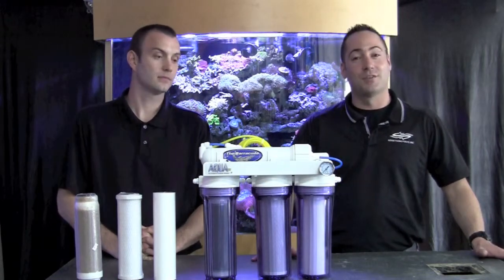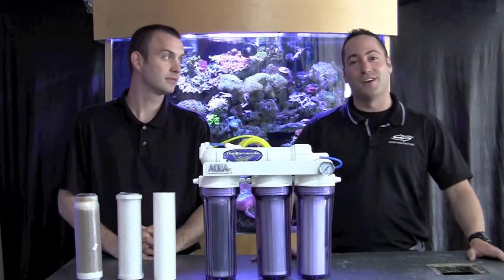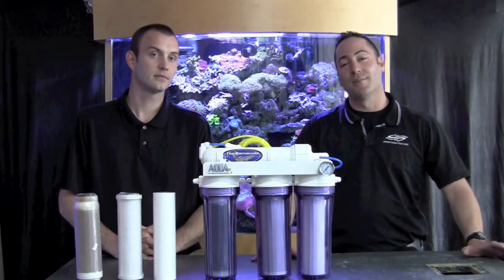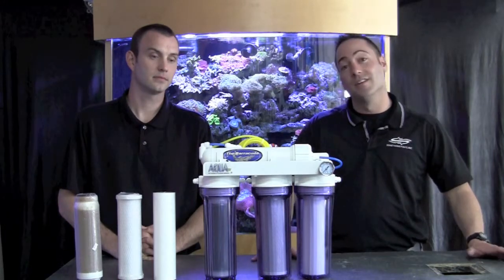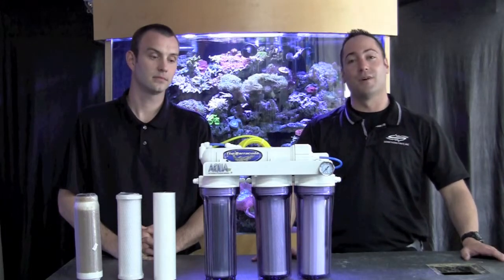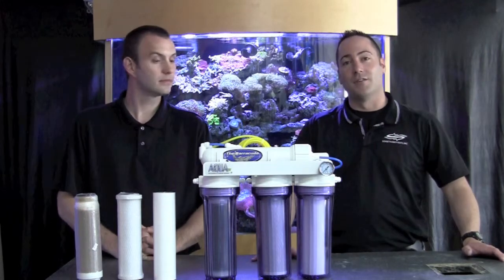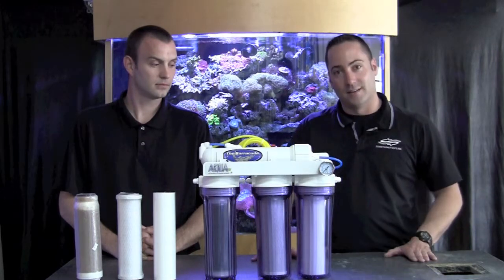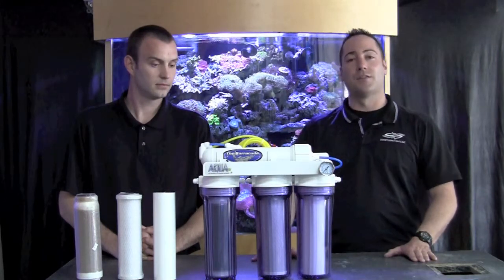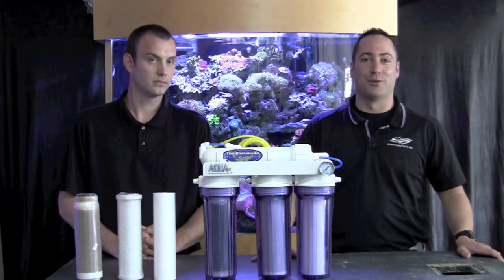Typically what we refer to those as is total dissolved solids that may exist in your tap water. The total dissolved solids are typically going to consist of metals and could be some chlorine and different items that you definitely don't want to get into your fish tank. So we use the RODI unit to purify your tap water, collect it in a containment system, then we add salt to it to then perform your water change or fill up your fish tank.